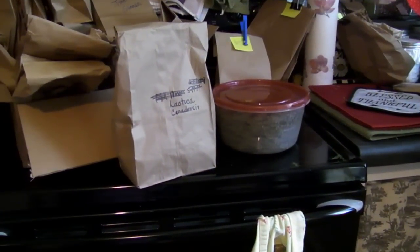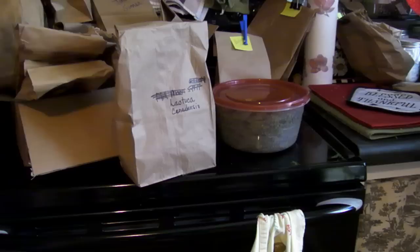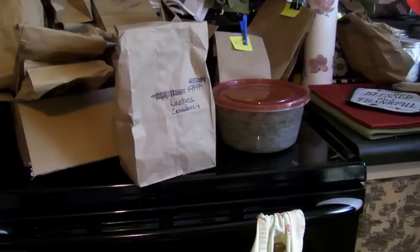You can see my whole box of dried plants right there — they're all labeled. I am getting ready to put my dried plants in envelopes and Ziploc bags to take to the market on Saturday. After it reaches a sufficient level of dryness, this goes into your long-term storage. You can leave the plants whole, the leaves whole — you don't have to grind them up.